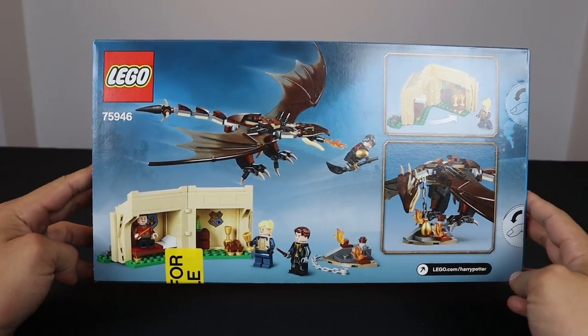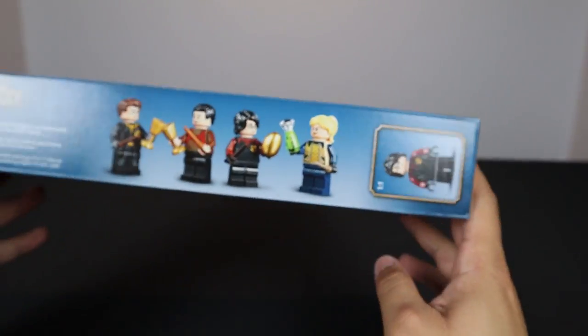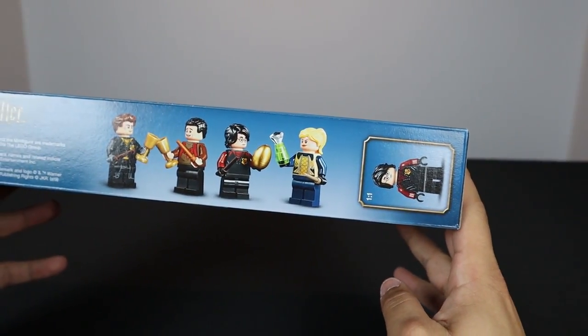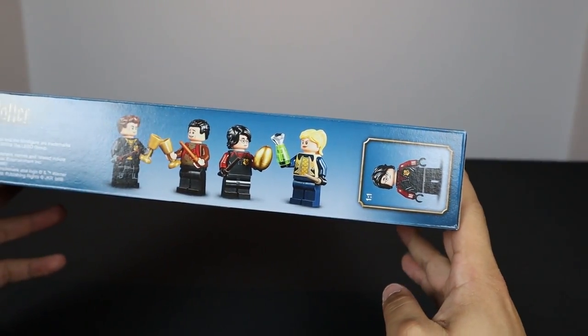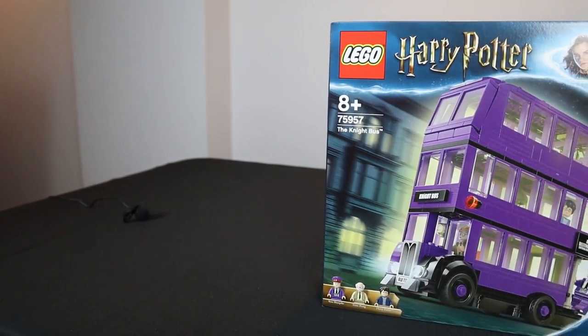Flipping to the back of the box, we have some more interior decorations and play features. There are a couple of stickers and some really cool details. On the top of the box we have all four minifigures and a one-to-one scale of Harry Potter, who looks like he's going to have mid-posable legs.